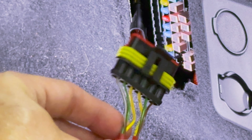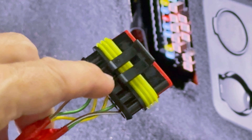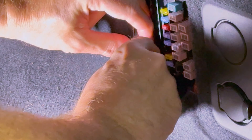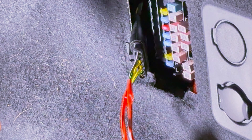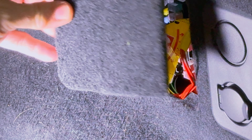Let's go to the trunk again. I'm going to take the fireman's loop and attach this plug into the connector right there. I just need to line it up so that the clip matches up with the connector. Push it all the way in and it snaps into place. Now I'm going to take the cover and put it back on.